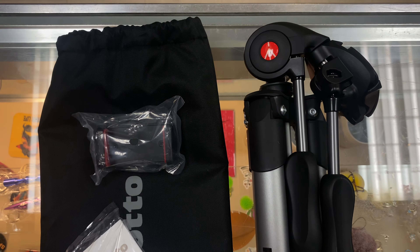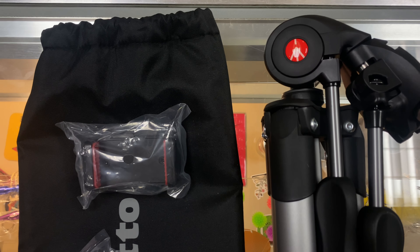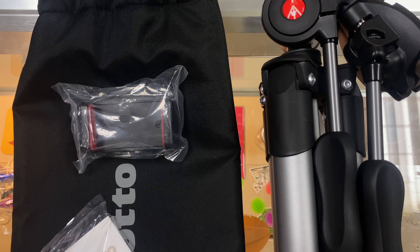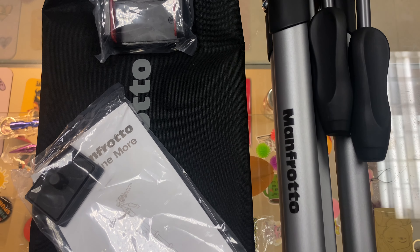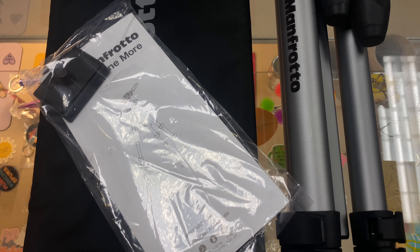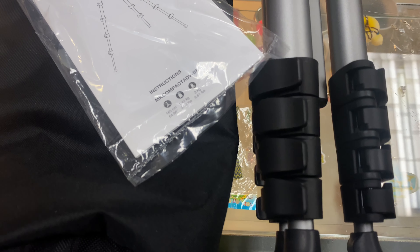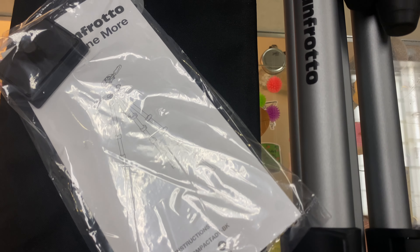This tripod is compact and reinforced with aluminum for outstanding rigidity. It's easy to carry thanks to its compact fold-away levers. Quick release plate so you can frame and shoot quickly. It extends to a superior height of 165 centimeters and includes a padded carrying pack for maximum portability.